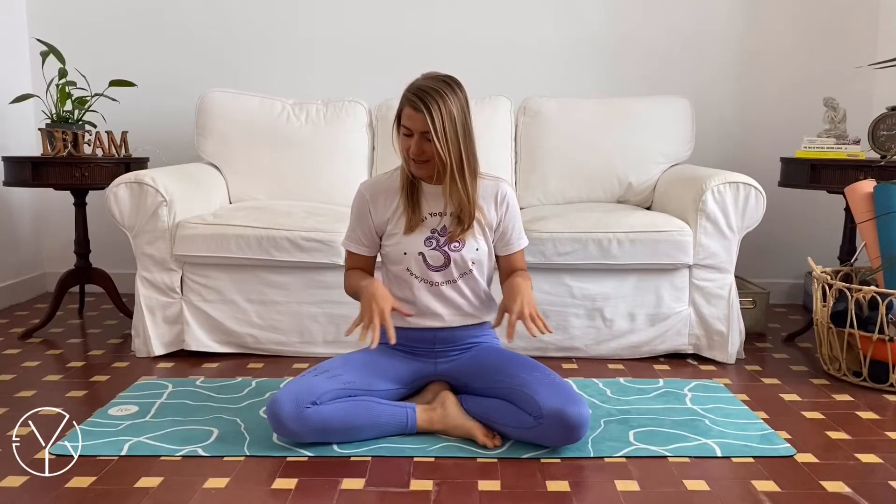Let's first find a comfortable sitting position. You can be just as me, sitting crisscrossed onto a block or onto a meditation pillow, or you can also do it onto a chair with your spine up straight, shoulders relaxed, hands relaxed down.